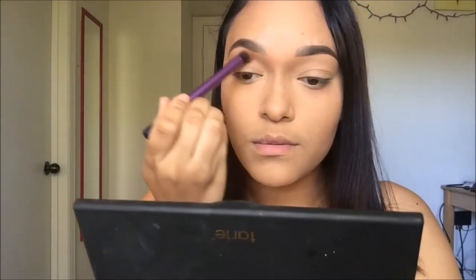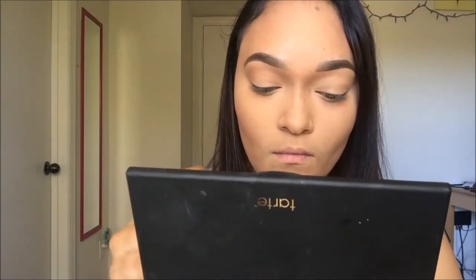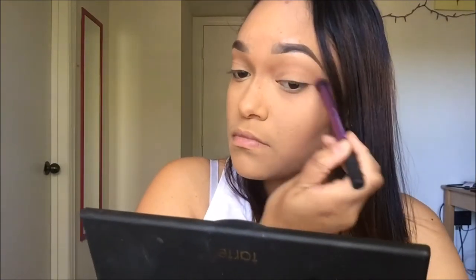We're just going to get started — my face is already done, that's why this video is super short. I'm taking the color 'Chic' from my Tarte Tartiest Pro Palette and working this into my crease, then I'm going to layer it with the color 'Innocent' right on top of it.